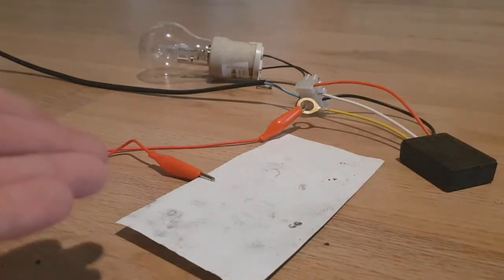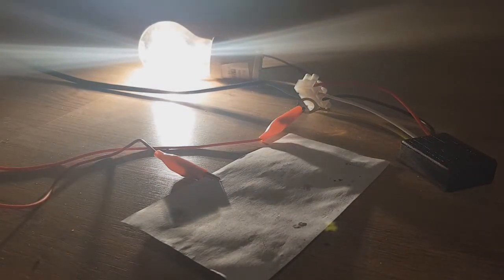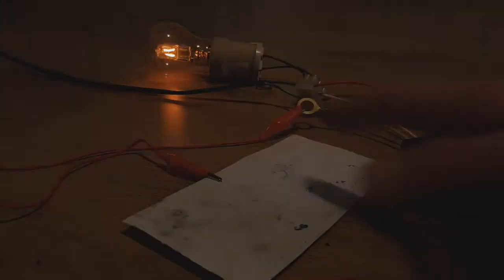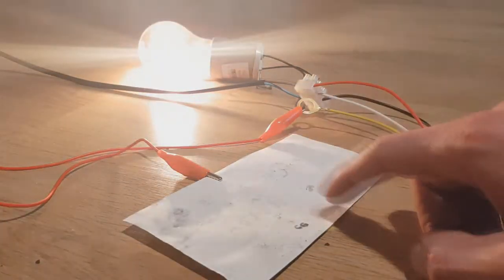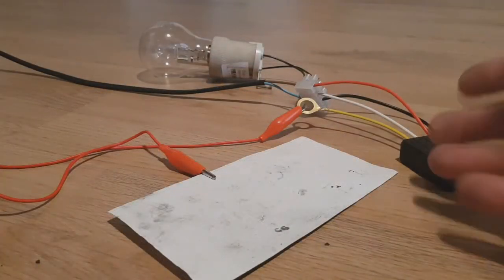This ink is also waterproof, which means if you clean your walls this ink will not come off. Really awesome — more about this ink coming soon.